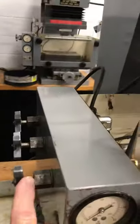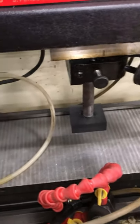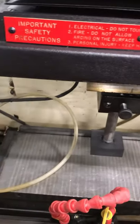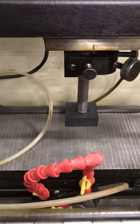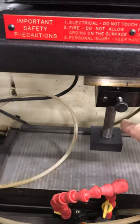We have an auxiliary line over here, controlled by this valve, if we want to use it to put more dielectric fluid into our part. We do not have any through-spindle coolant on this machine — that would be coolant going through the spindle and coming out the rod — we do not have that option here.